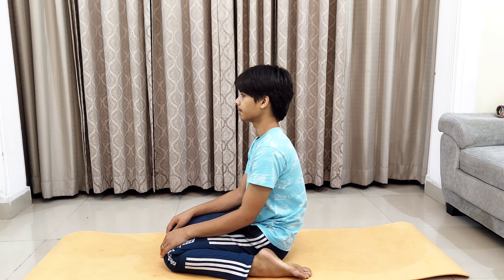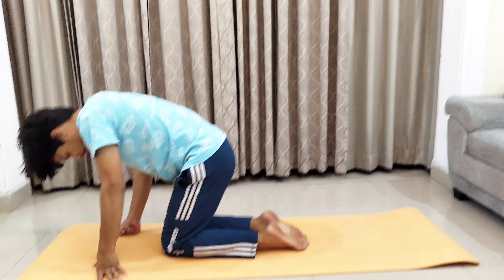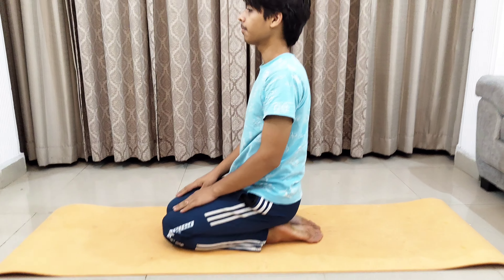Sit in this asana for at least 30 to 40 seconds, then relax. The next asana is Vajrasana. In this, you need to sit on your legs — not in between your legs. Close your legs and sit on them like this, keeping your back straight.